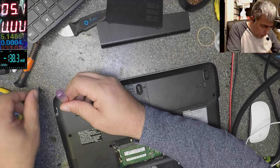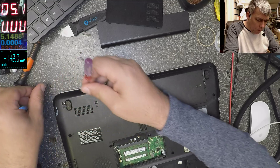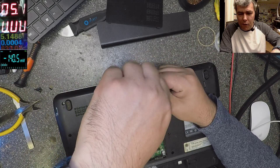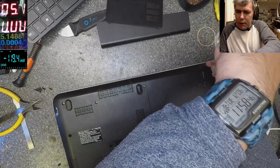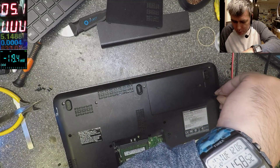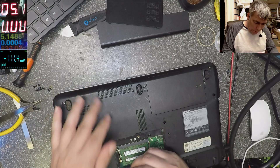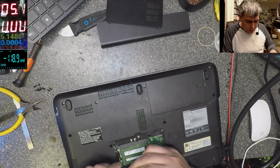Okay, let's do it quickly — speed is very important in a shop. Because if you start checking every voltage, checking the output of the Super I/O to see if the power supplies are bringing up the chipset, that's long. You have to know what kind of fault to expect based on the laptop's behavior.